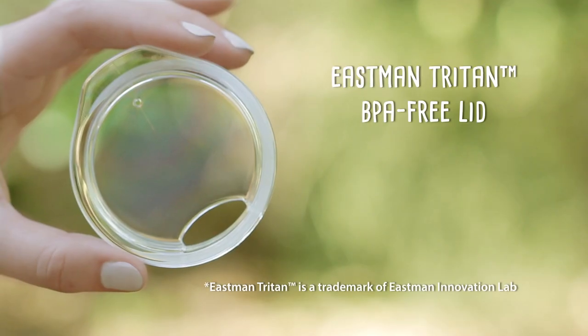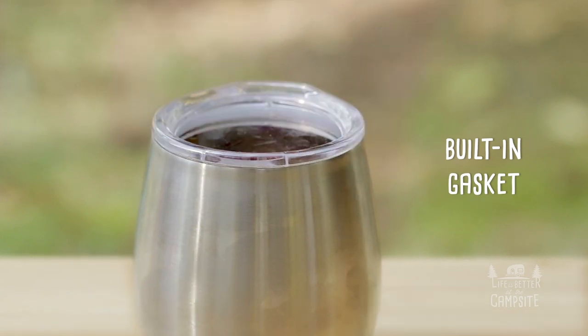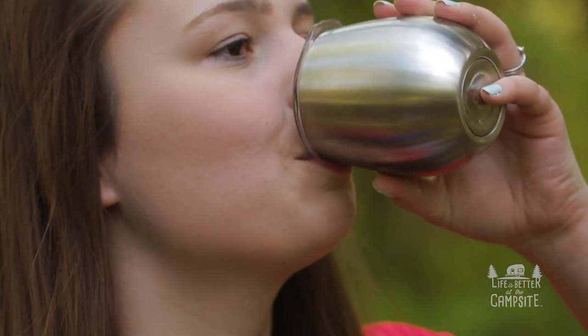Each wine tumbler comes with a clear Eastman Triton BPA-free lid which has a built-in gasket to help seal in temperature and prevent spills or leaks from around the edges.